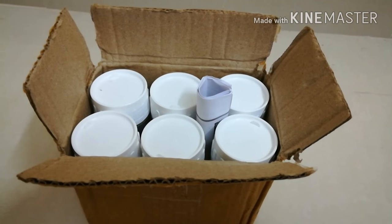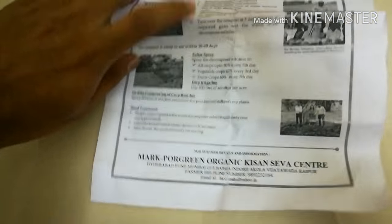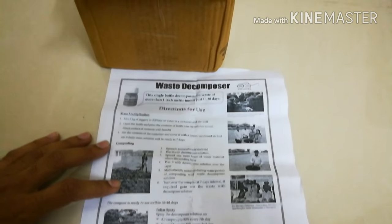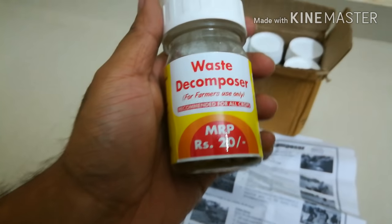These days we are hearing a lot about waste decomposer which promotes organic farming. After watching many videos on YouTube about the benefits of using this waste decomposer, I too wanted to use this product in my farm.